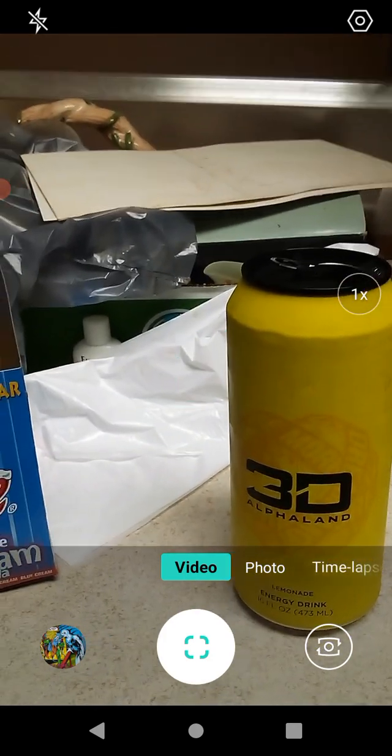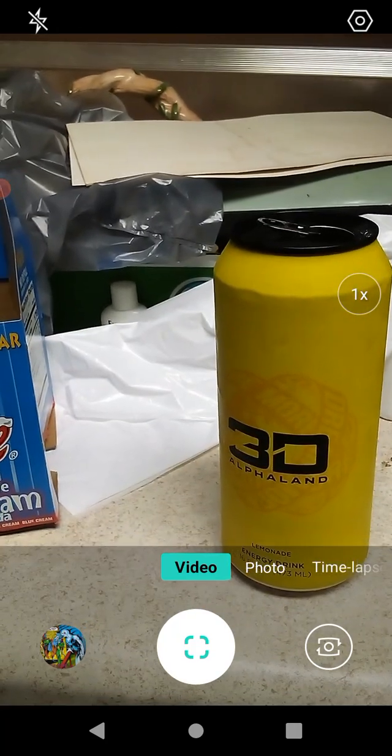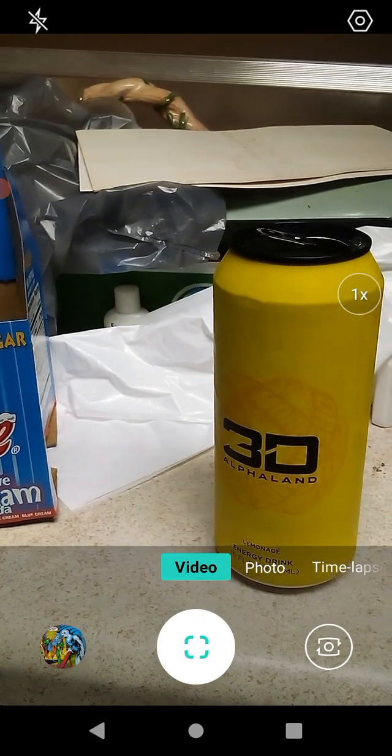For not having any sugar in it, it sure does taste sweet, so they must be using stevia or truvia or something, because it's very, very sweet. This is like a lemon shake-up sweet.